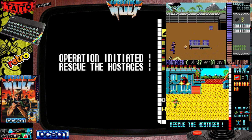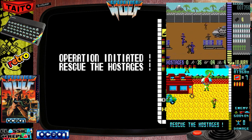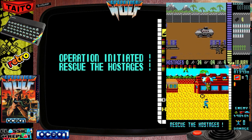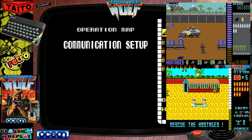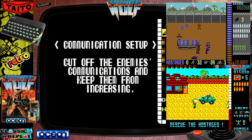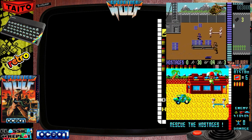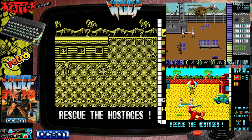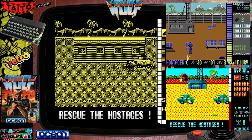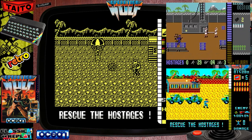It wouldn't be right and proper if we didn't also mention the Commodore 64 version and the Amstrad CPC. I can definitely vouch for the Amstrad CPC version — that was an amazing arcade conversion — and from memory the Commodore 64 was highly playable as well. We got underway on the ZX Spectrum version, and as you can tell straight away, you can see the differences between all three versions.